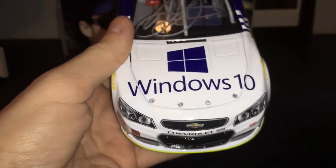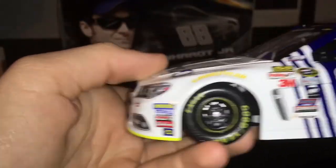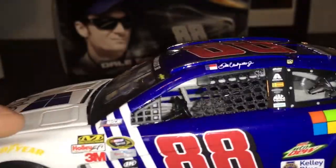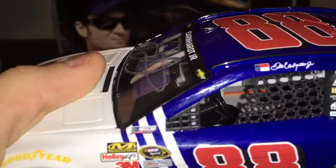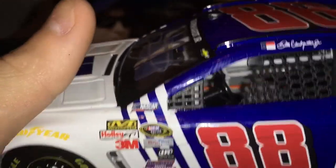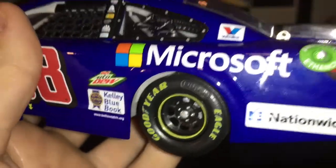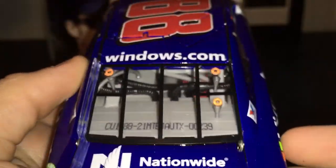Let's get onto the sponsors. On the hood you have Windows 10, Chevy, Chevrolet SS. You got your contingencies down there. Pretty sure this ran during July because it's got a patriotic NASCAR logo. You got Kelly Blue Book, Microsoft, Mountain Dew, Nationwide, Windows 10, and Nationwide on the decklid.